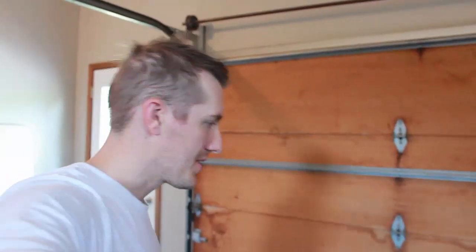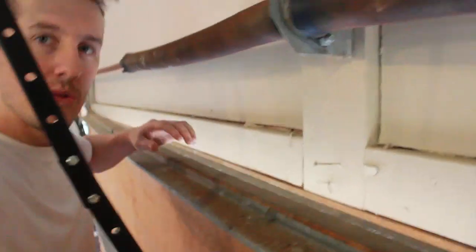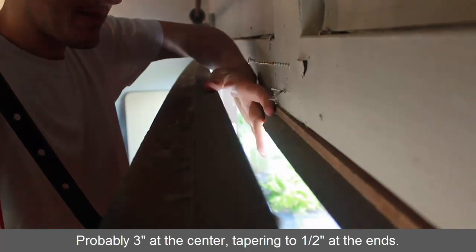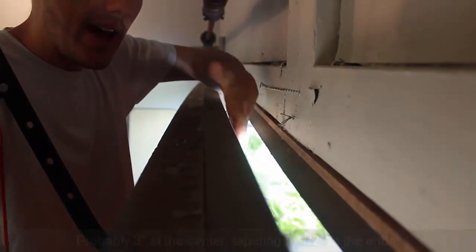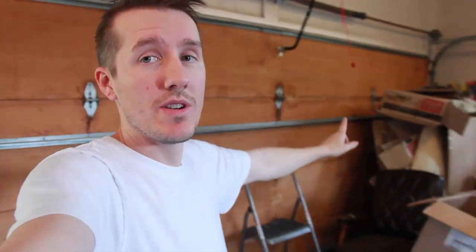We noticed at our new house that there's an issue with the garage door — there's a huge gap when the door is shut at the top. You can see it's several inches wide. That's a result of this being an 18-foot wide wooden door. It's a really big garage door, it's solid wood, and it's really heavy.